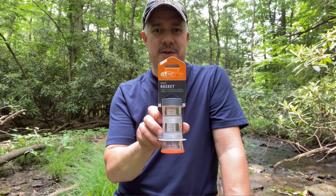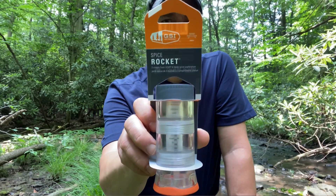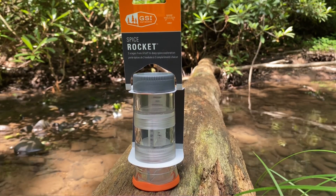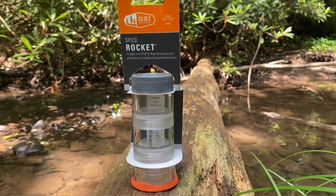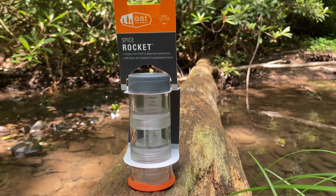Today we are taking a look at the GSI Spice Rocket. The GSI Spice Rocket has three stages from liftoff to deep spice exploration.